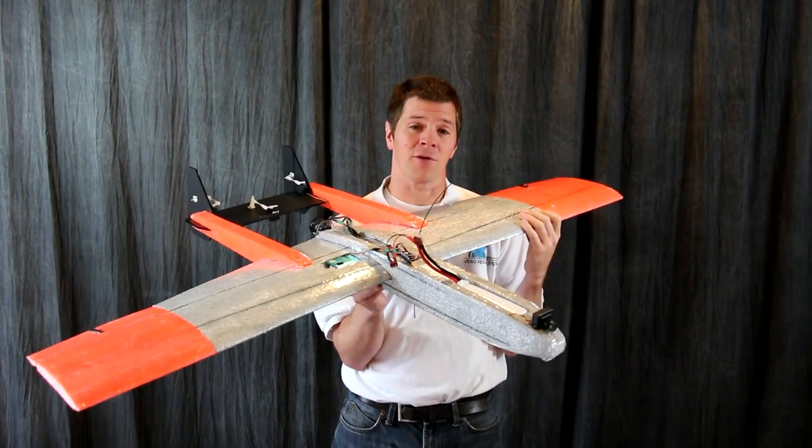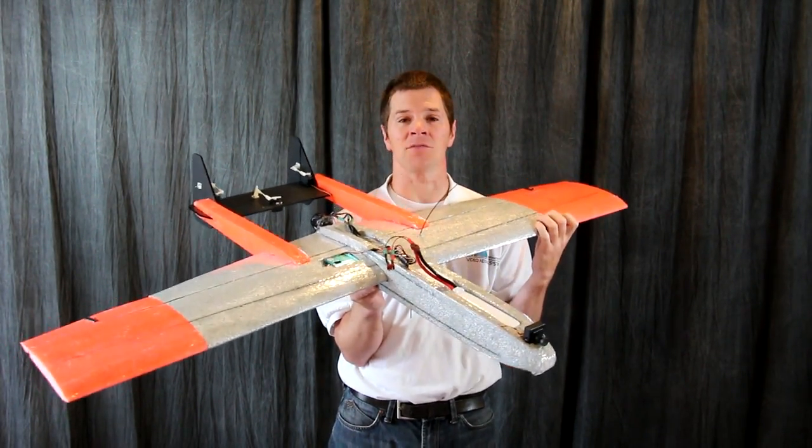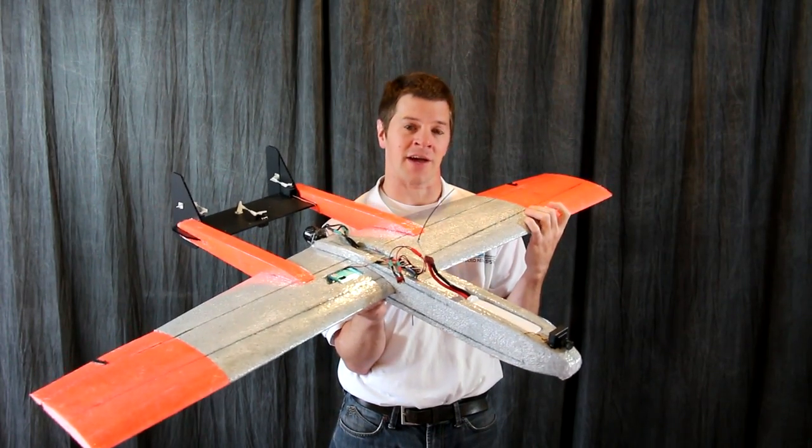A couple of things before you start building. If this is your first time building an airplane, please follow the tutorial precisely. It will help immensely with your problems — I go over every single detail.